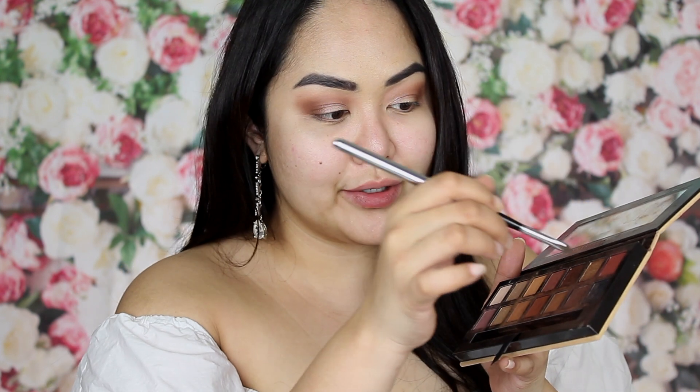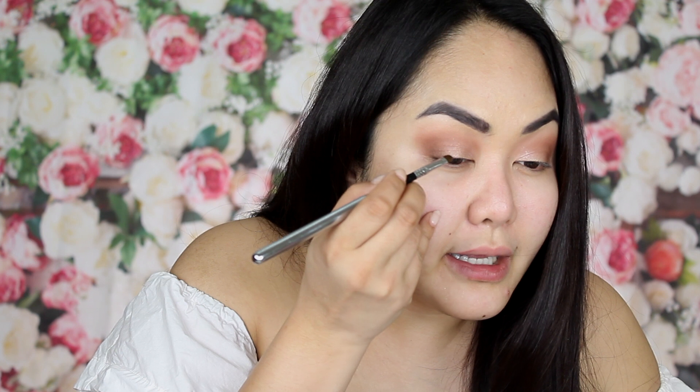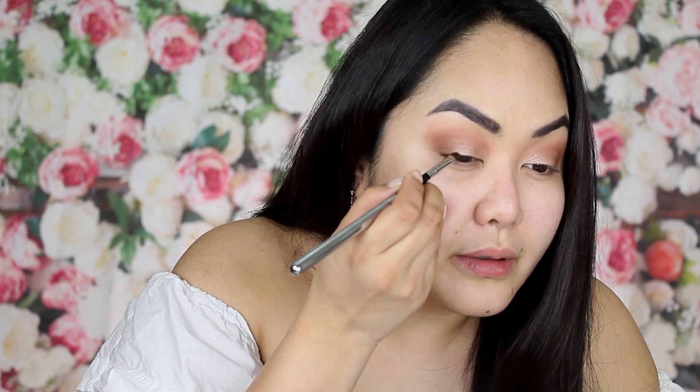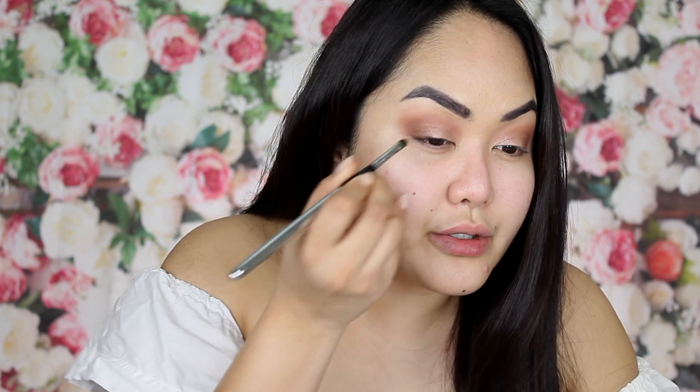I'm going to spray my brush with Fix Plus and do the cake technique. I have my Anastasia Beverly Hills palette and I'm going to dip into the eyeshadow called Noir and a little bit of Cypress Umber. Test it on the back of your hand — this will act like your eyeliner. Line your eyes as close to your lash line as possible.